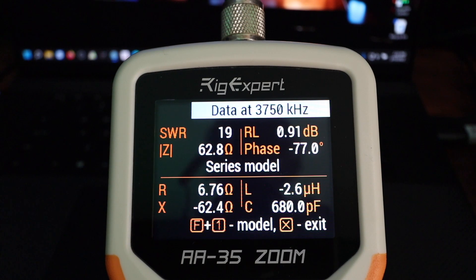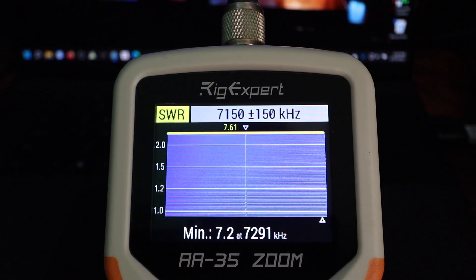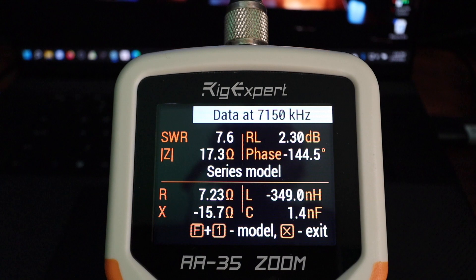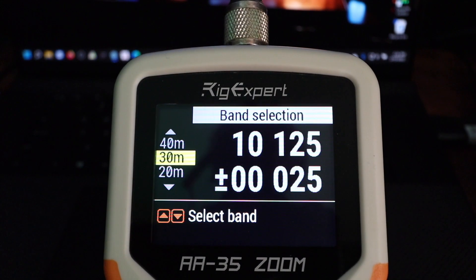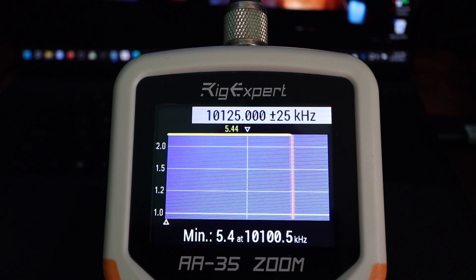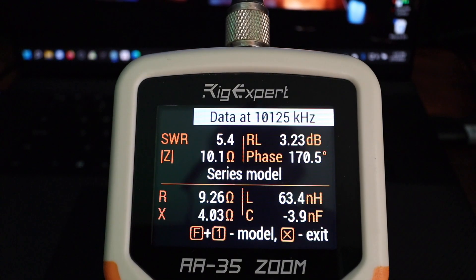80 meters — SWR is reading at 19. 40 meters — 7.6. 30 meters — 5.4.